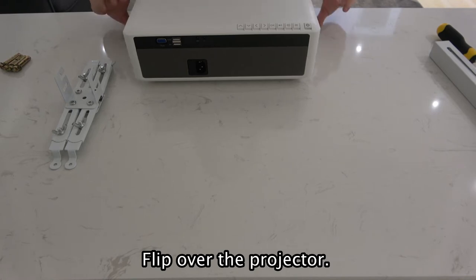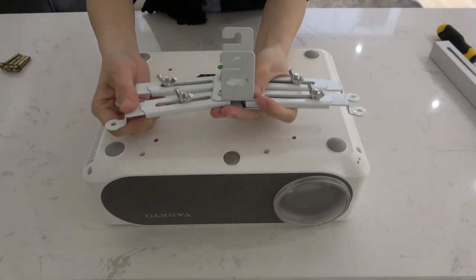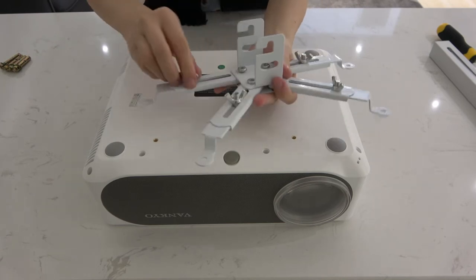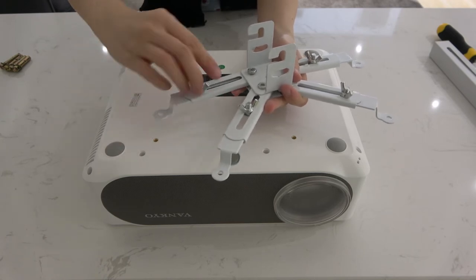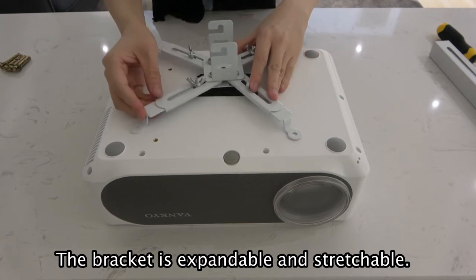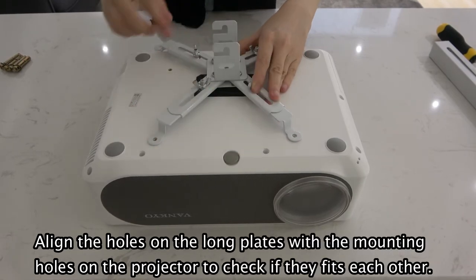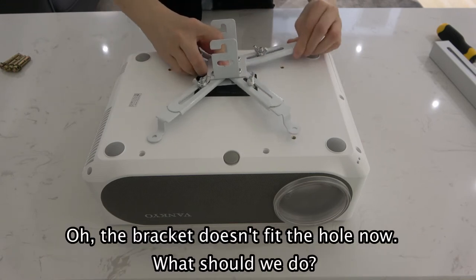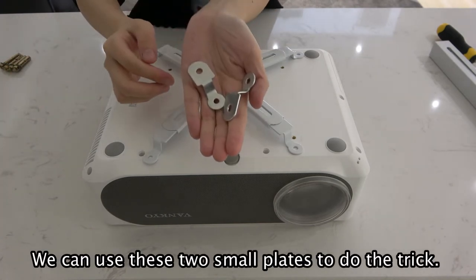Flap over the projector. The bracket is expandable and stretchable. Align the holes on the long plates with the mounting holes on the projector to check if they fit each other. The bracket doesn't fit the holes. What should we do? We can use these two small plates to do the trick.